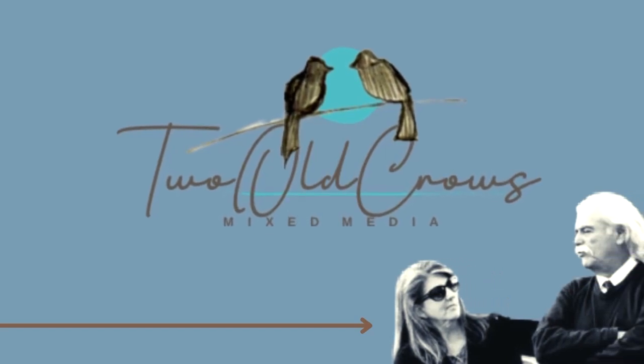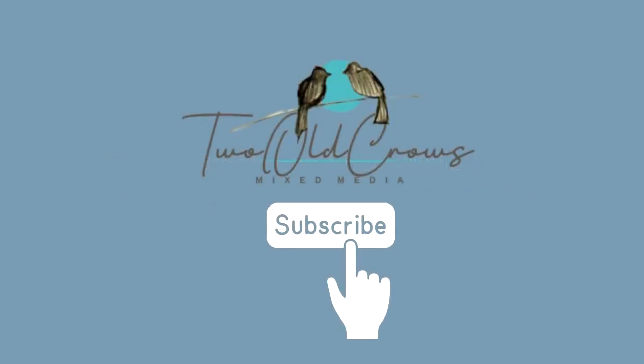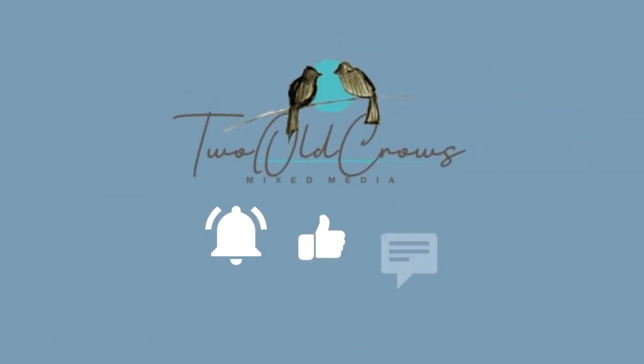My name is Peg and I call my channel Two Old Crows Mixed Media. I hope you'll take a moment, hit that subscribe button and the notification bell — that lets you know when additional content is uploaded — and the thumbs up and the comments are truly appreciated.